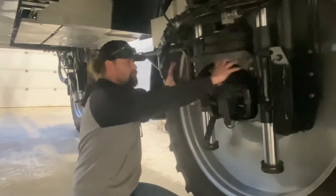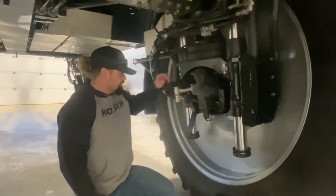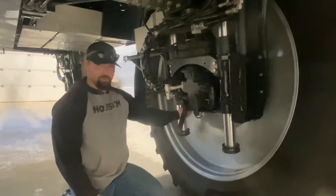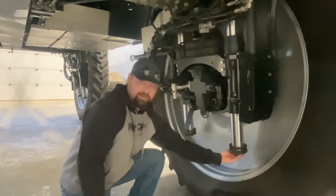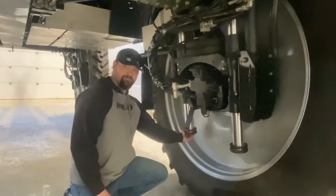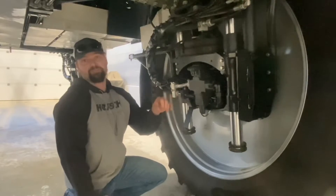First, remove the big plastic cover that covers up your wheel motor. The next thing you're going to do is take this bracket off right here — it's one bolt underneath, or two bolts underneath. There are two bolts underneath on each one of these cylinder stops, so you'll take those off. Needless to say, you have to make sure the tank is empty.